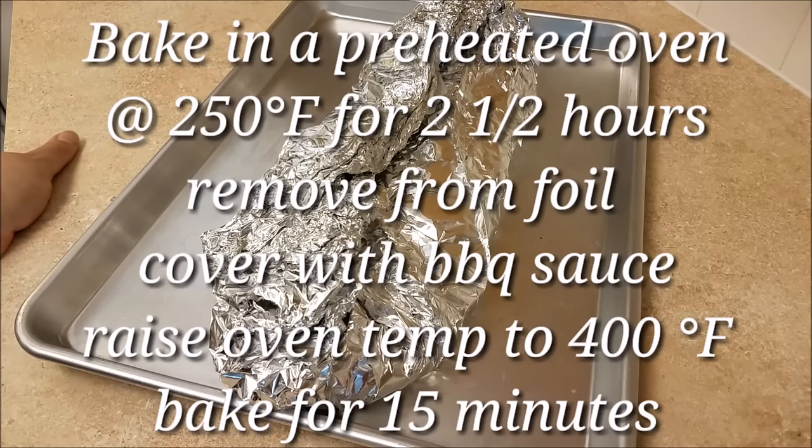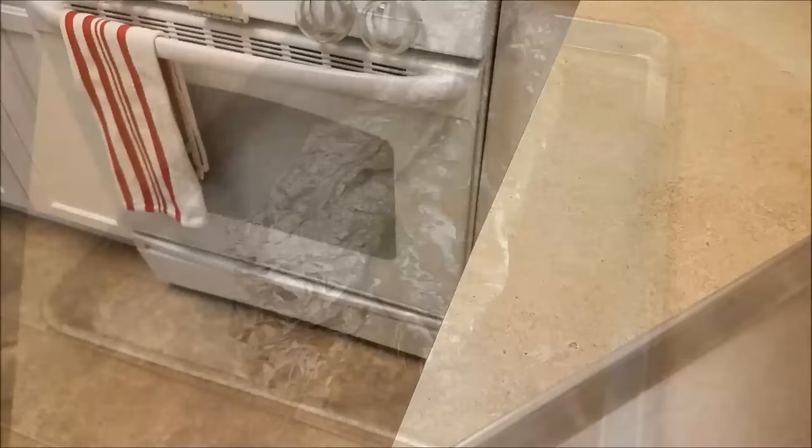I'm then going to remove it from the foil, cover it with my barbecue sauce, and raise the oven temperature to 400 degrees Fahrenheit and cook for an additional 10 to 15 minutes.